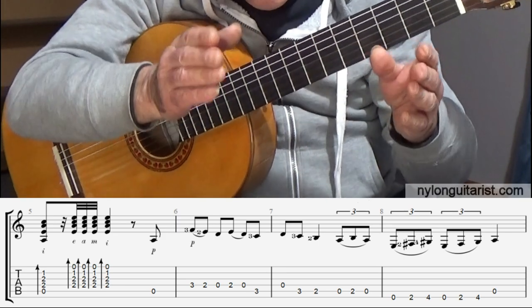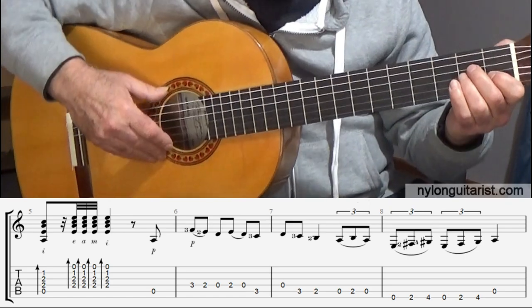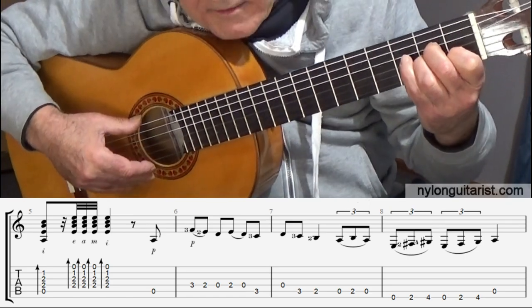I'll do it again and I'll count it. Soleares is counted in sixes — well, that's how I count it anyway.